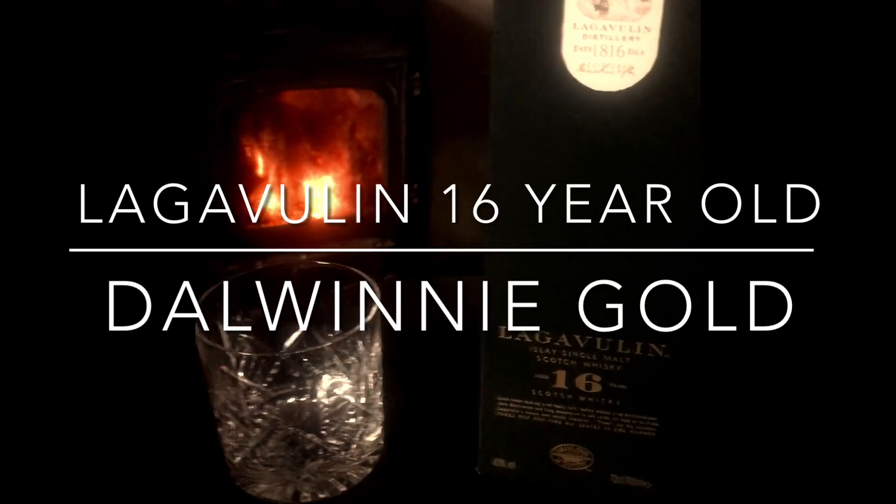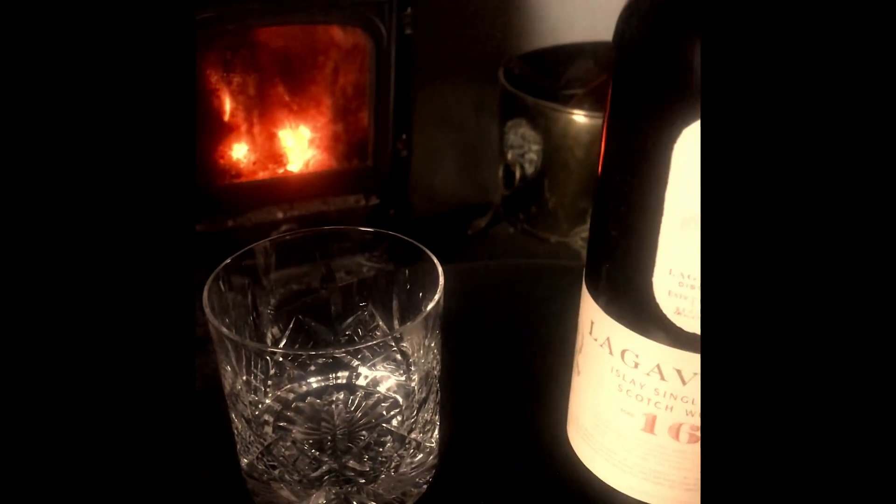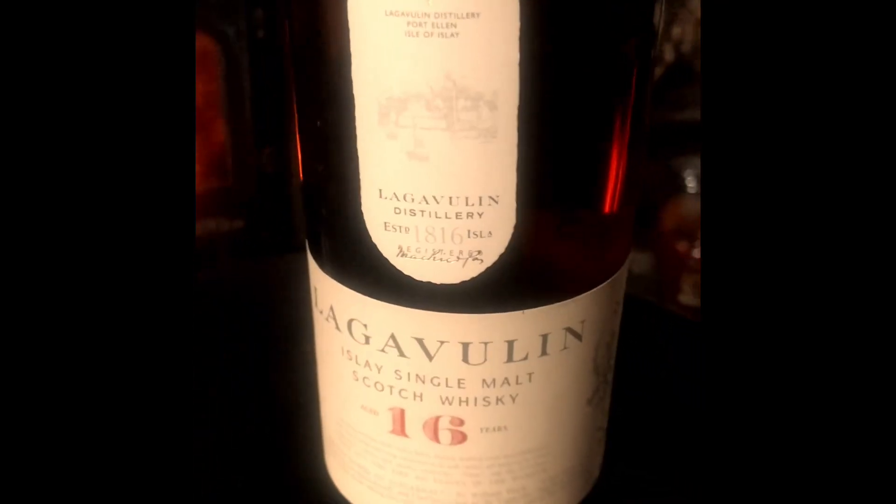So this is meant to be the holy grail of whisky — Lagavulin 16 year old. It's just arrived from good old Amazon. The box is a bit bashed, not a great box to be honest — a crap box. But here it is, Lagavulin 16 year old. I will now take the top off and try this.